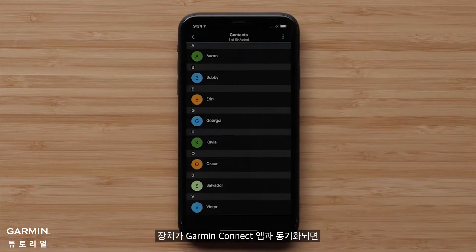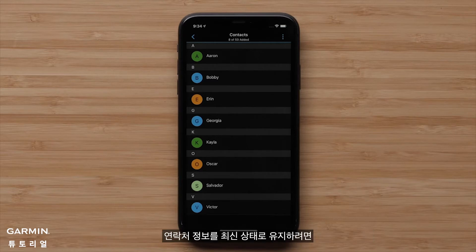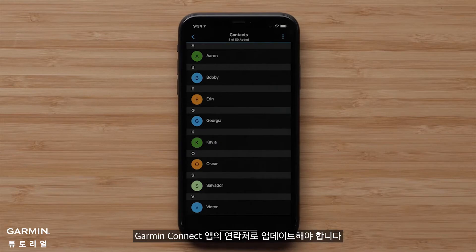When your smartwatch syncs with the Garmin Connect app, these new contacts will sync as well. Keep in mind, once a contact has been entered into Garmin Connect, their information will not update if changes are made to the contact on your phone. To keep the information up to date, you'll also have to make these changes to the Garmin Connect contact.